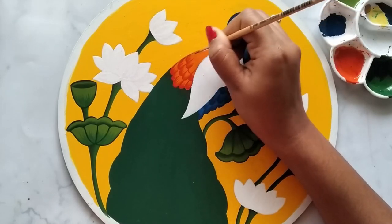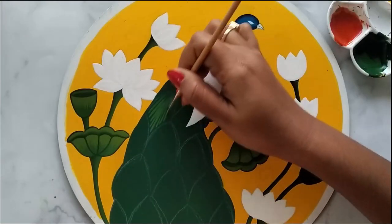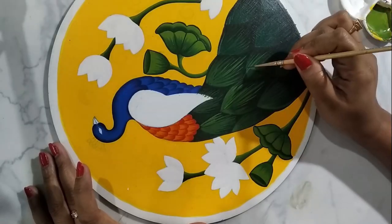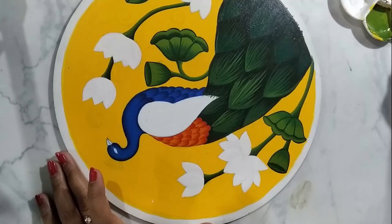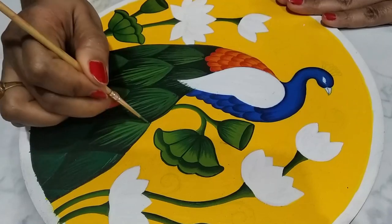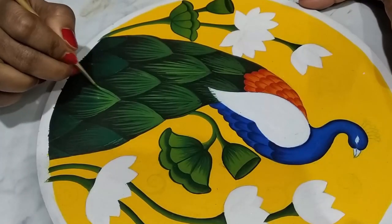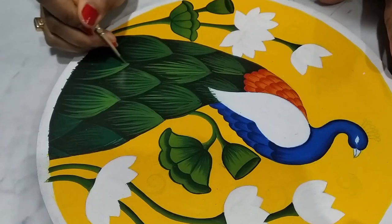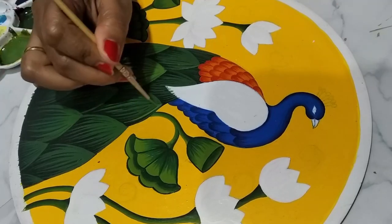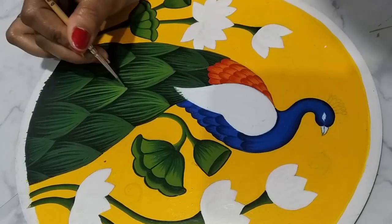Now applying a few strokes with a darker shade of orange to highlight the feather, then applying a few strokes of light green color. I applied a few strokes of a darker shade from the bottom line — I'm sorry I forgot to record that part. You can mix a little amount of black with sap green and apply a few strokes from the bottom, then highlight the top part with a lighter shade of green. To achieve that lighter shade, mix a little amount of yellow with sap green.